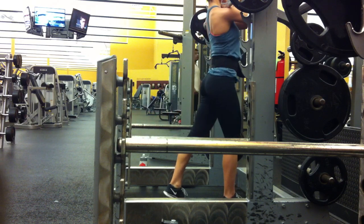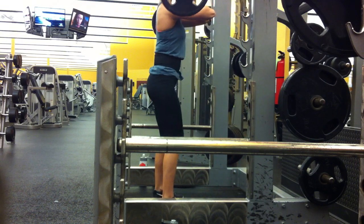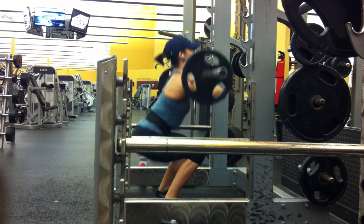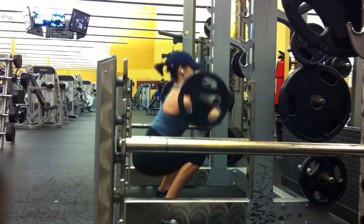I did front squats for part of the quad focus, and I didn't go heavy. It was the first thing that I did, and I went light. I did like my typical four sets of 10. I do lots of stretching before I do my squats — lots of hip mobility and stuff.